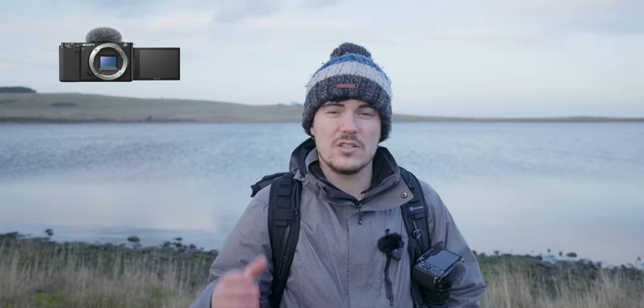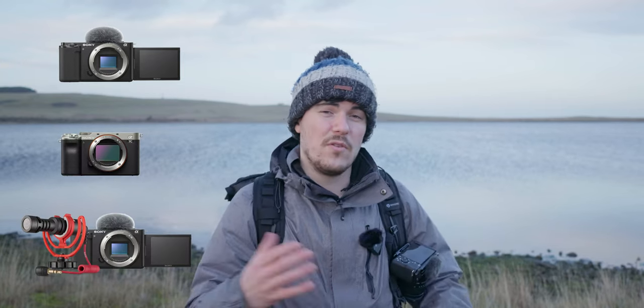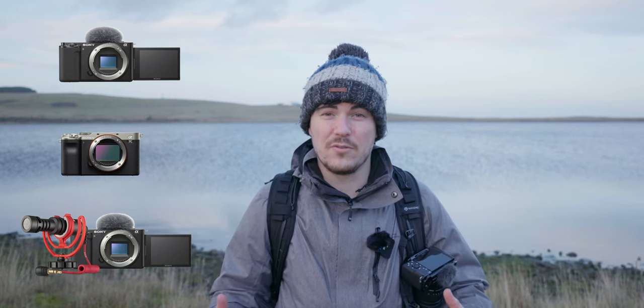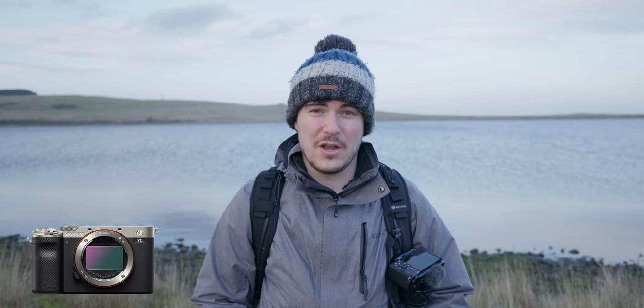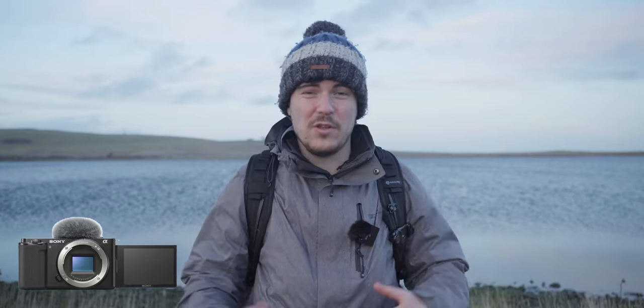Now we're going to do a quick test of the ZV-E10's built-in microphones versus the Sony A7C's built-in microphones versus the Rode Video Micro connected to the ZV-E10. This is a test of the Sony A7C's built-in microphones — it's very windy, so I doubt this will sound any good. This is a test of the ZV-E10's built-in microphones with the wind muff on top. And now this is a test with the Rode Video Micro connected to the ZV-E10.